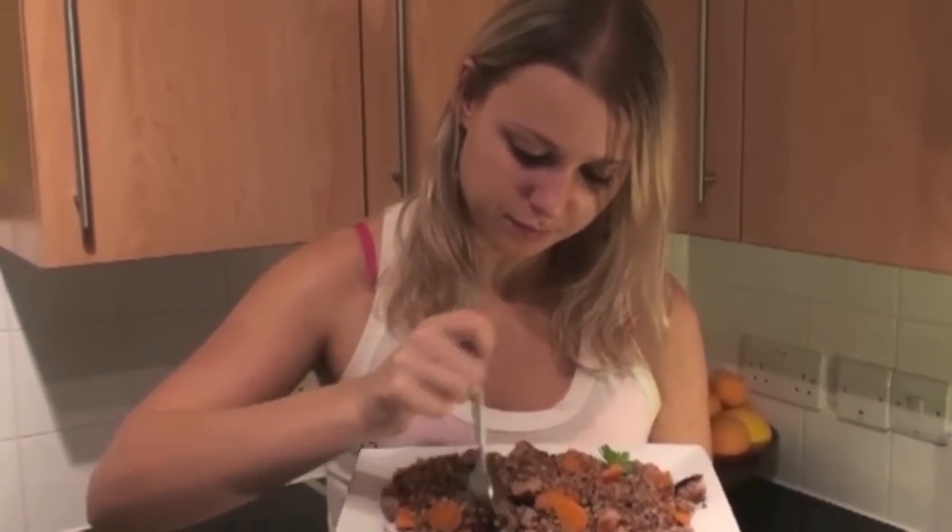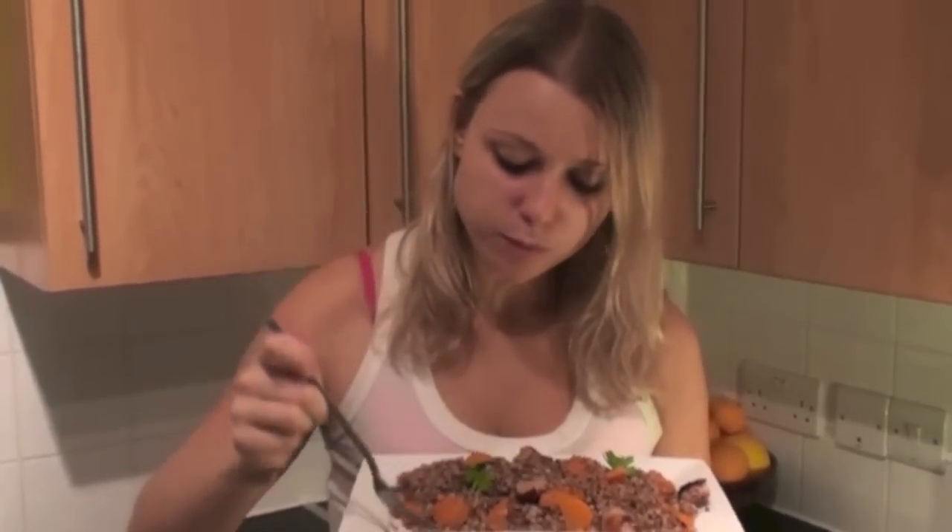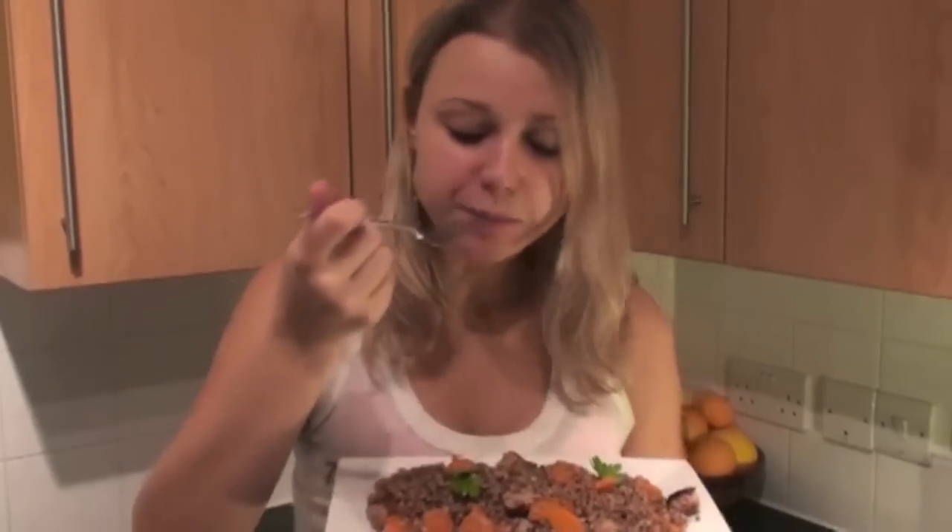Oh, look at that. Oh my god, this is so tasty. Guys, you're going to love this, absolutely love this. It's really, really delicious. In Latvia, it's called pretty much just peasants food. Pretty cheap if you just buy buckwheat and do it with some vegetables. Anyone can afford this.